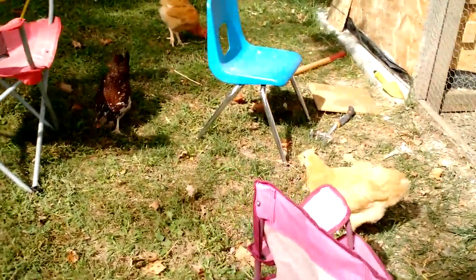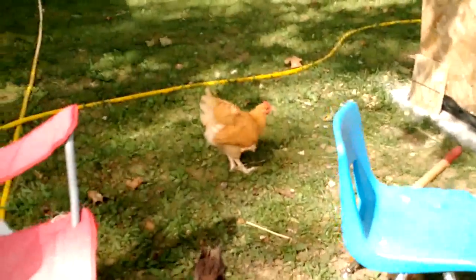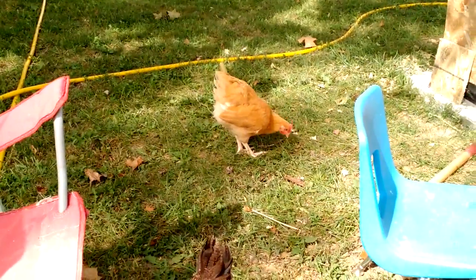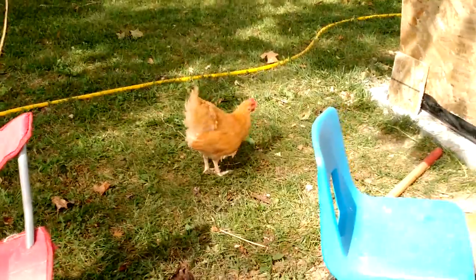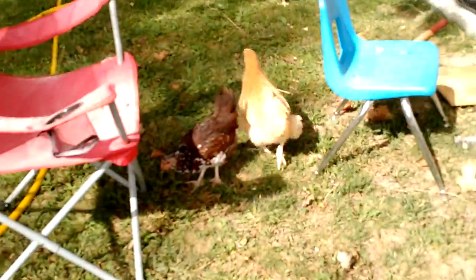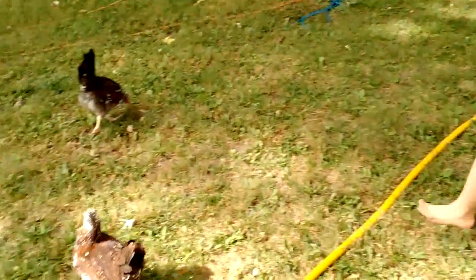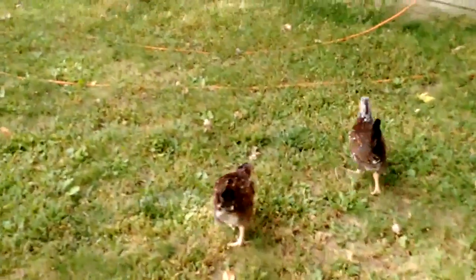So these are the Buff Orpingtons. And that is our little rooster. It looks like we only have one rooster after all, and one of the other Buff Orpingtons that was acting like a rooster is just a large hen. So we're keeping our fingers crossed, but it looks like that's what's going on.